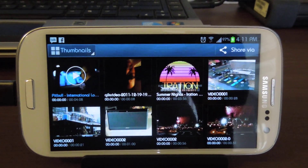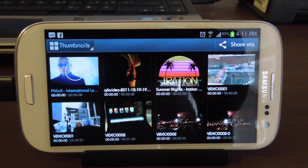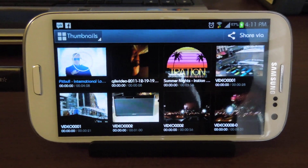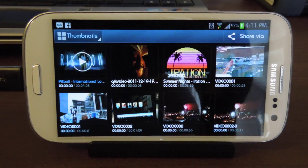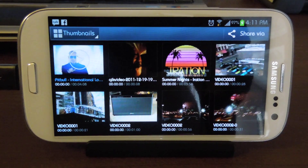I'm going to demonstrate the MHL adapter for the Samsung Galaxy S3. It's proprietary to this device. If you had one from before for the Samsung Galaxy S2 or other phone, it will not work. It has to be the Samsung adapter for the Samsung Galaxy S3.